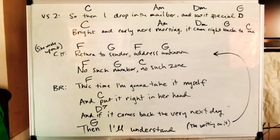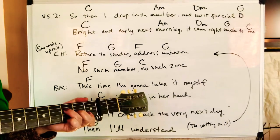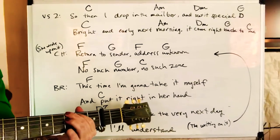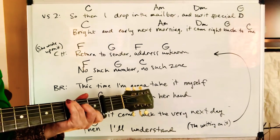The writing on it — Return to Sender, address unknown. No such number. No such zone.